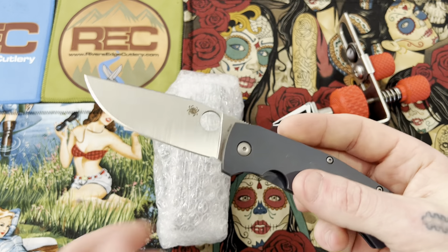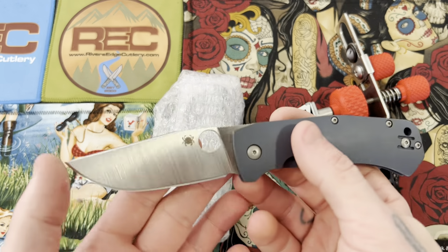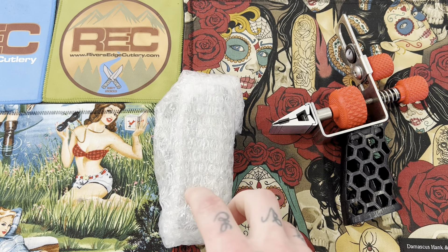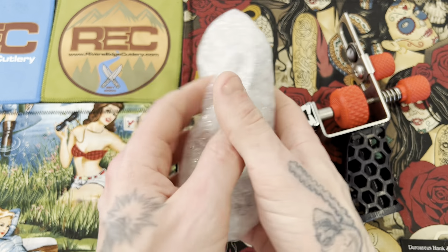What's going on guys, Sean here. Today I have a new knife in for sharpening that I wanted to show you guys — this is a knife that I have wanted to check out for a long time now and I'm finally getting my hands on it, so let's see what it is.